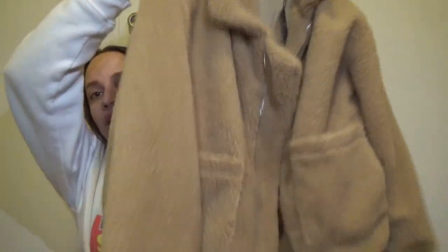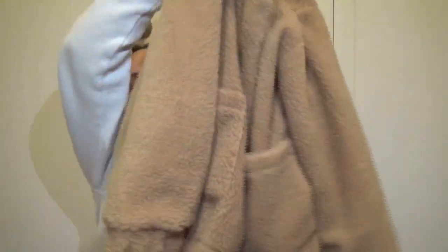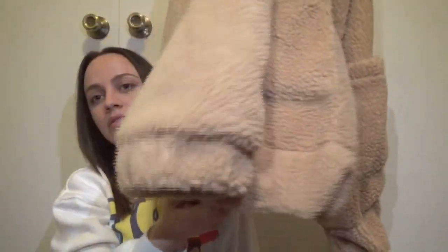The bottom is also cinched as well. Let me show you the back — yes, the bottom is cinched too.